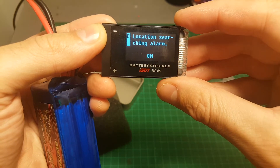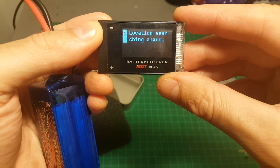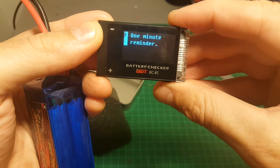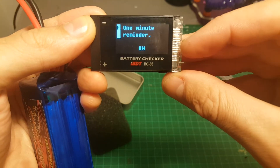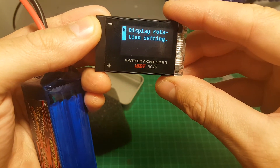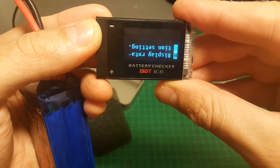We have the location searching alarm — that's the icon on the bottom right. Once you land your aircraft with the battery checker connected, it notices the voltage has changed and the alarm starts. This can be either on or off. There's also a one-minute reminder, where every minute the alarm plays a sound.